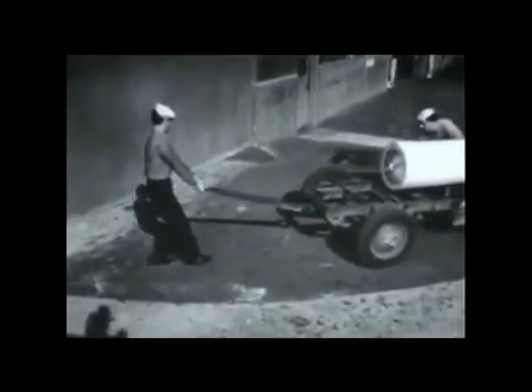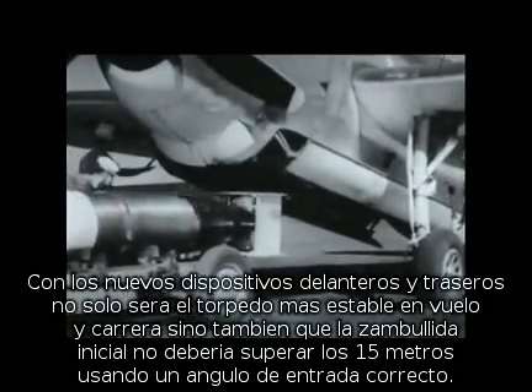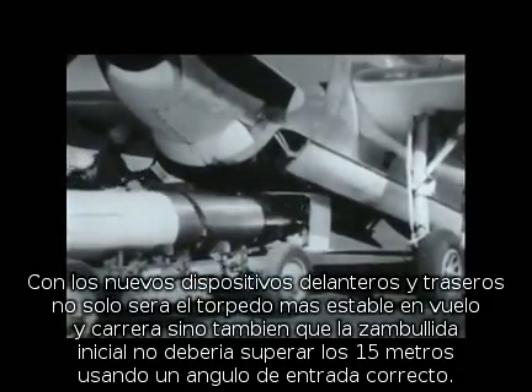With the new ordnance alterations and features, not only will the torpedo be more stable in the air and in the water, with no appreciable broaching or hooking, but initial dives in 85% of cases will be no deeper than 50 feet if the proper entrance angle is used.